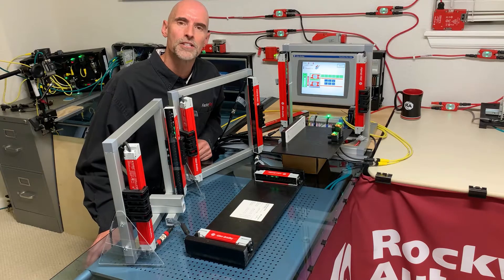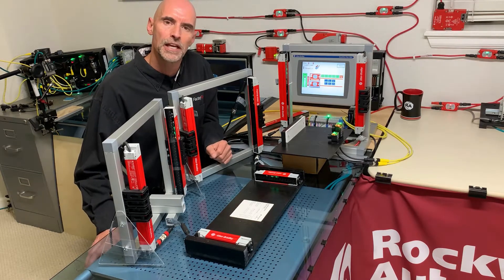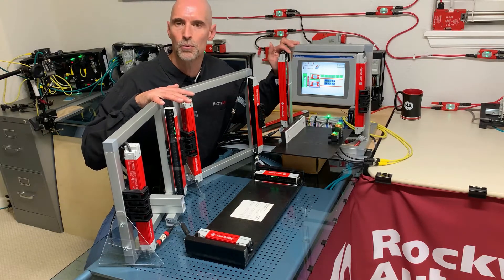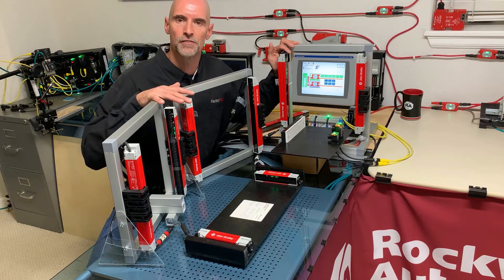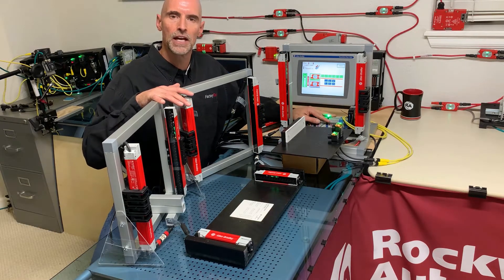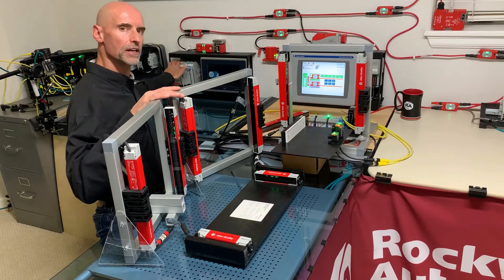Hi, Steve Lankin with Rockwell Automation, and today we will take five to discuss machinery safety applications using the 450L light curtain. This is also a precursor to the SIP safety version of this system, so what we discussed today using hard wiring and DIP switches can also be done with Ethernet IP and an add-on profile in GuardLogix.